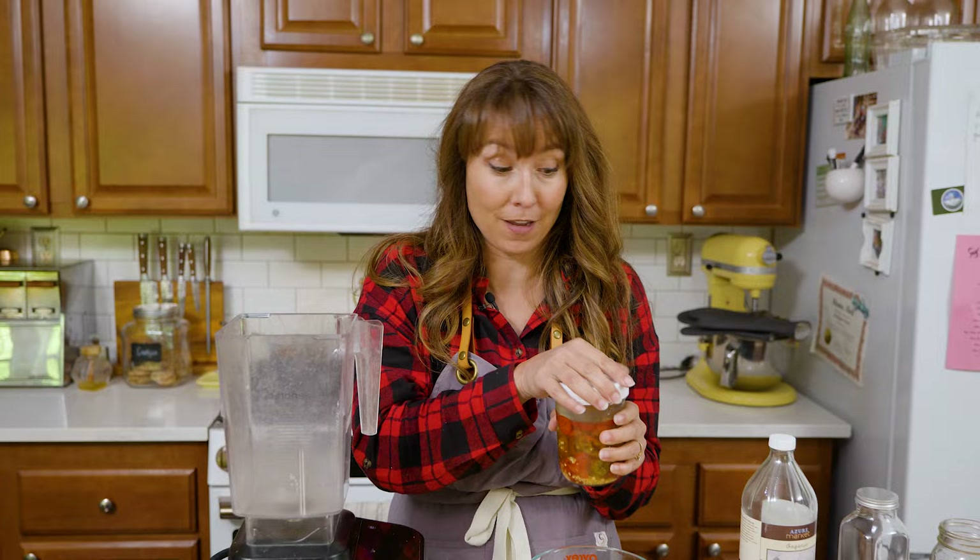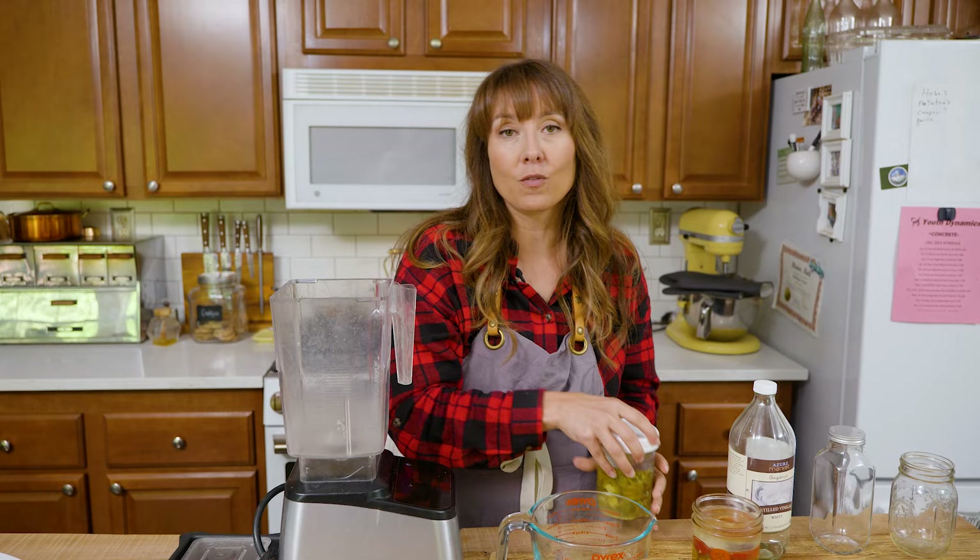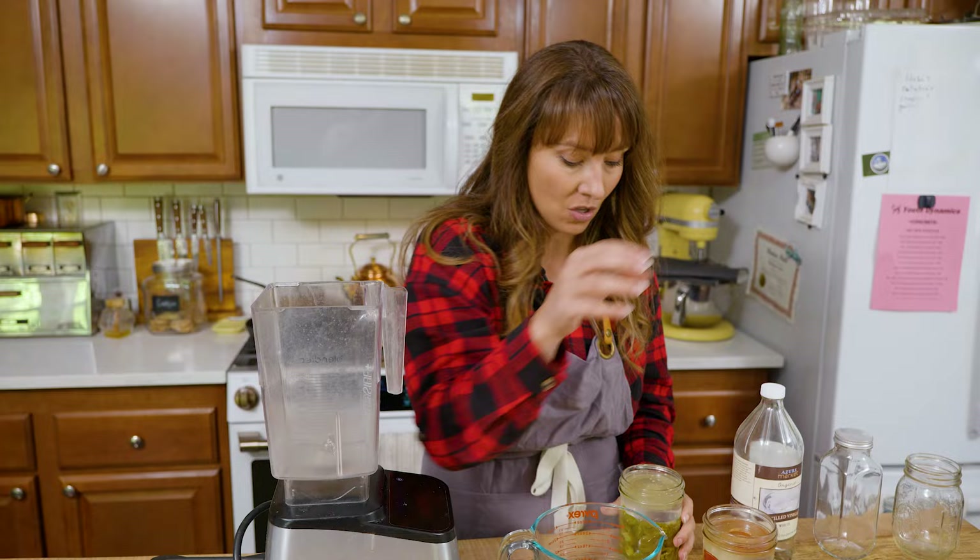These are jalapenos, and I find them to be hot. Some of you who are real hot sauce fanatics might be laughing at me, but I consider jalapenos to be a hot pepper. If you want to learn how to make fermented peppers, click the link beneath this video — I have a blog post that will walk you through how to ferment your peppers so that you have those as your base ingredients.